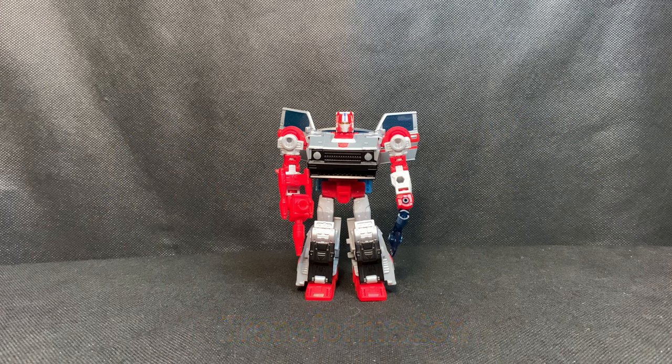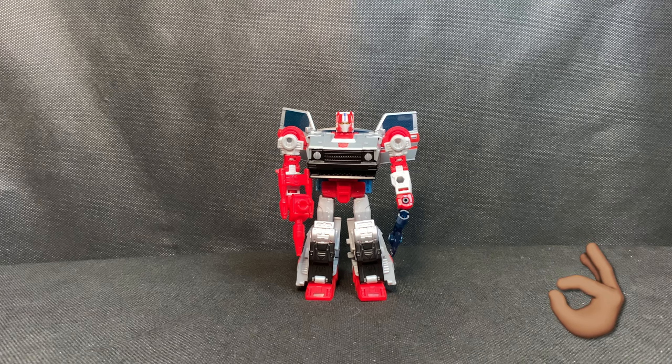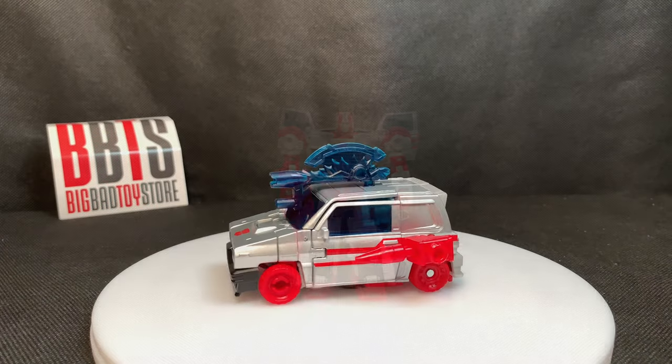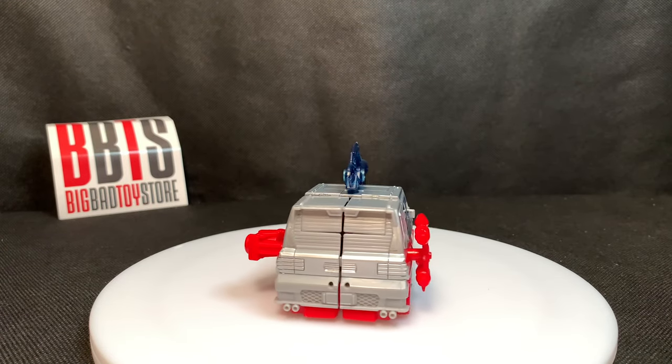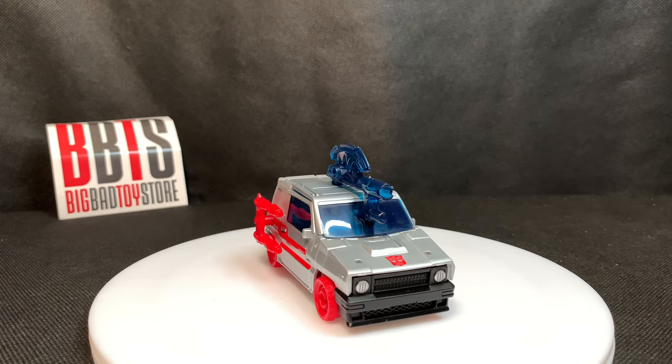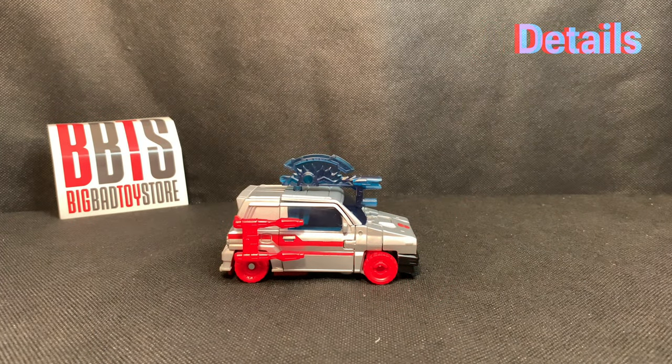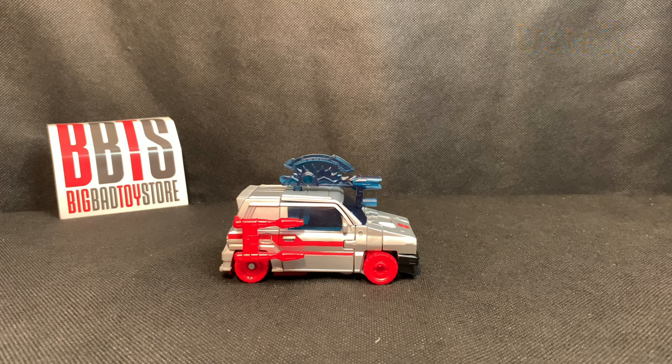Now it's time for transformation, but instead of doing that today I'm going to keep the video short because it is the same mold with a different head sculpt from a previous figure. You can click on my review of the Transformers Legacy Skids to see the actual transformation if you'd like to know how to transform this figure, since it is the same mold.